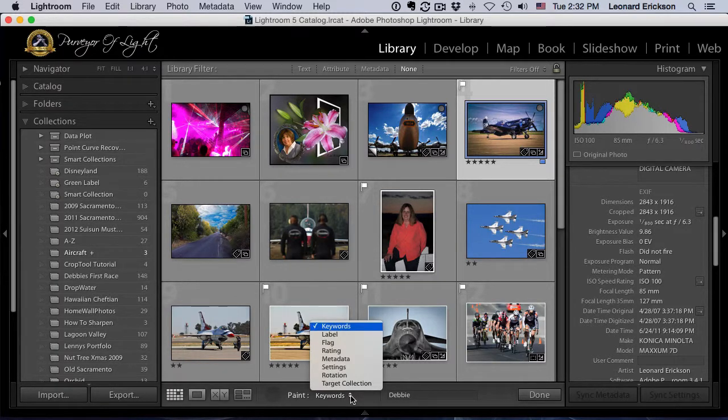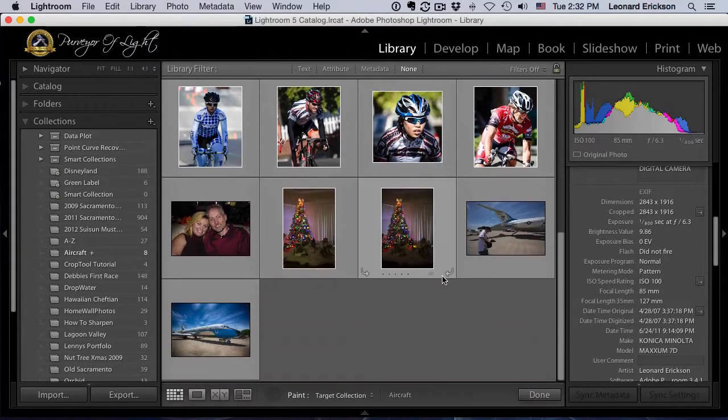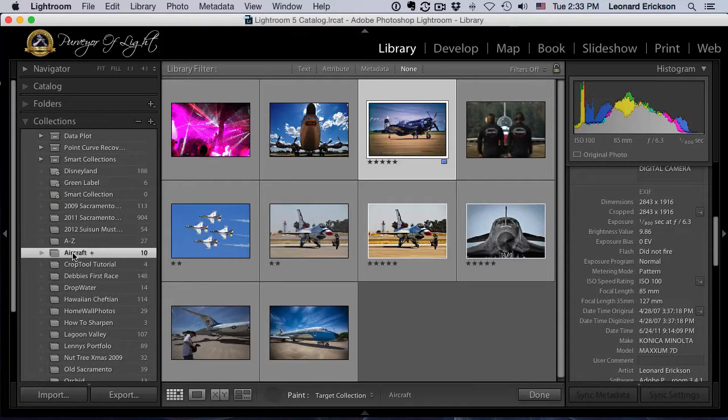It says 'Paint: Keywords,' so let's pull down on that and select 'Target Collection.' Remember we made our aircraft collection a target, so when we spray paint, photos get added to the collection. Spray paint, spray paint, spray paint — and that's it! We've now added all those photos into our collection. When we're done we just put the paint can away. Couldn't be any easier.